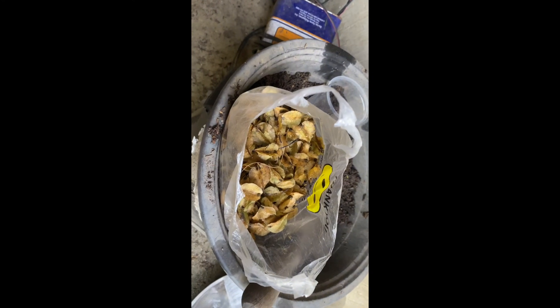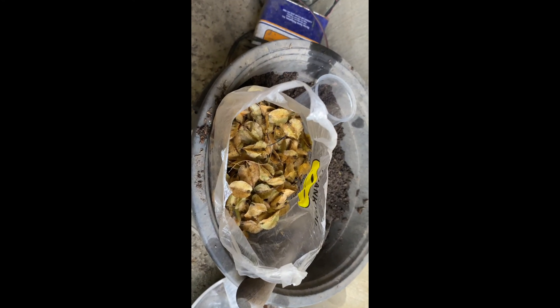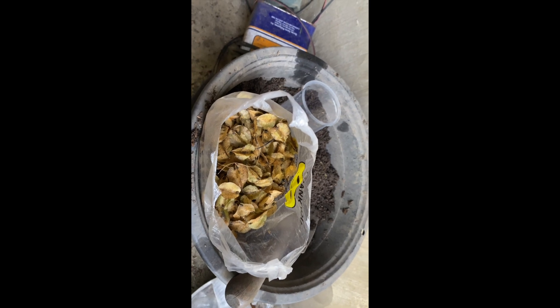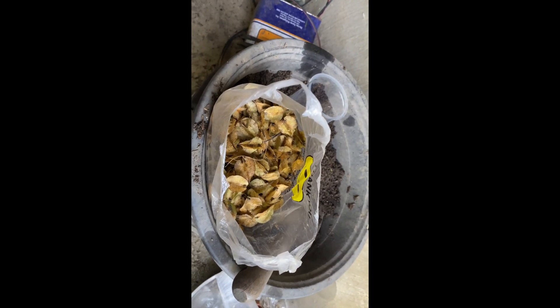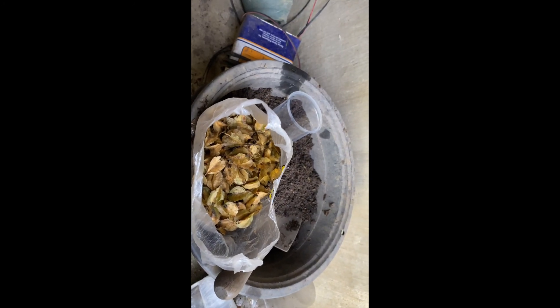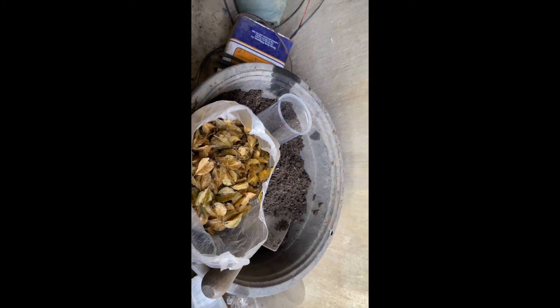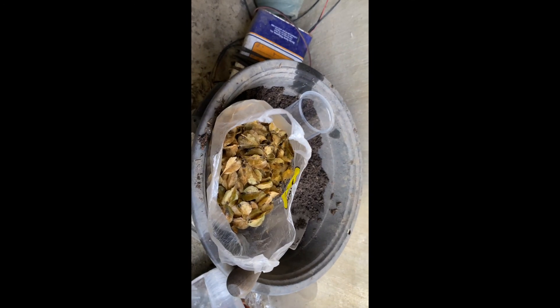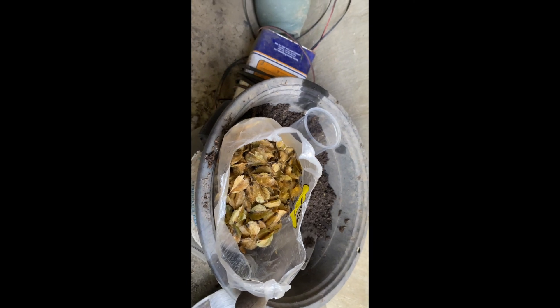Imagine, there are thousands of seeds from one Toog tree. So one Toog tree can multiply around your area — you can see another tree growing around 100 meters away.